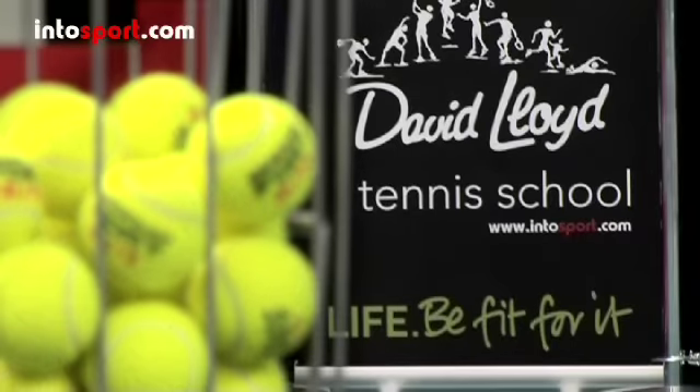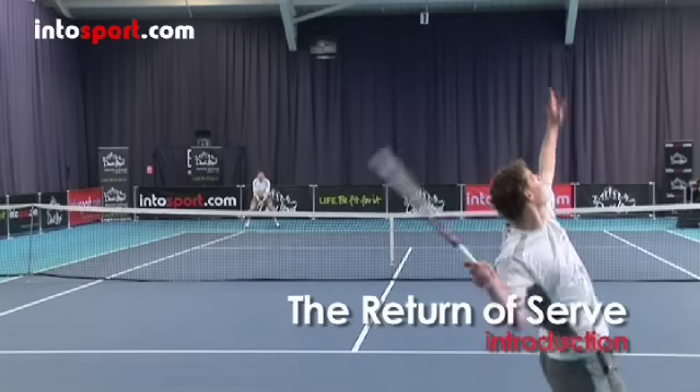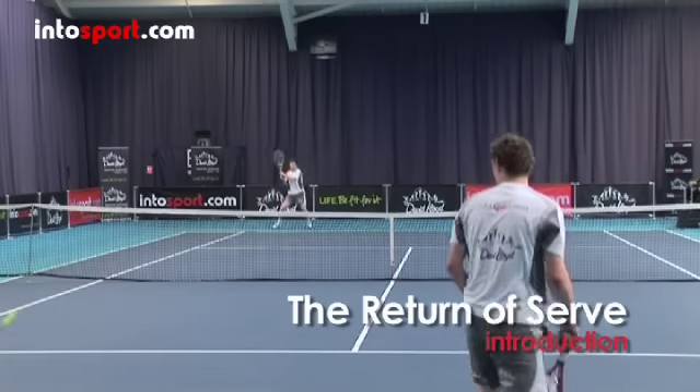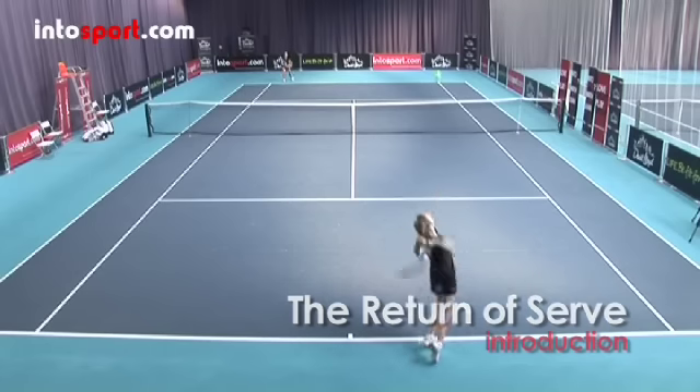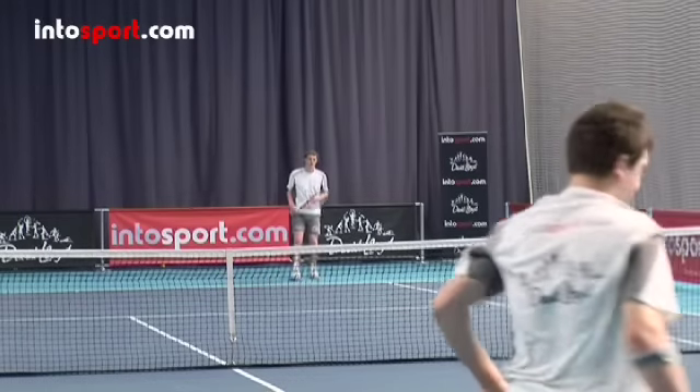This is the David Lloyd Tennis School at intosport.com. In this guide, we'll introduce you to the technique of returning the serve. It's an important skill to develop because no matter how good your serve is, you have to be able to win games when your opponent is serving if you're going to win matches.